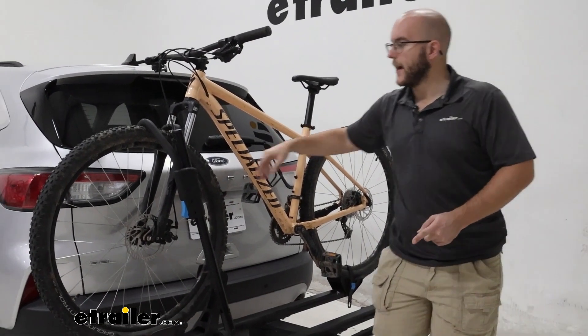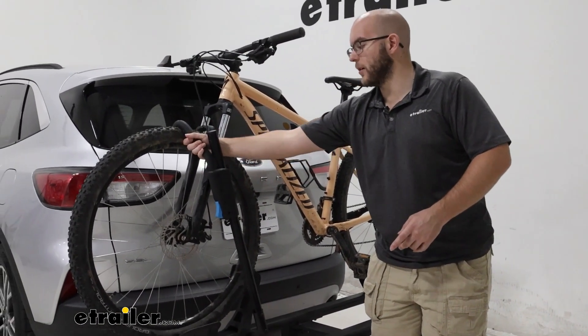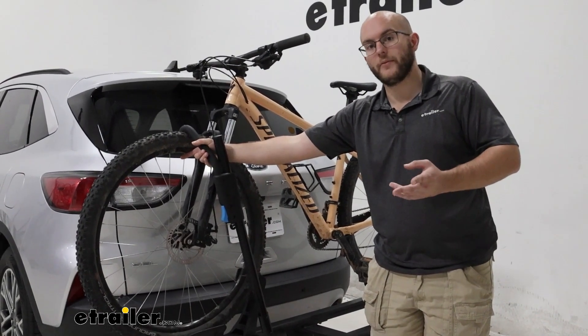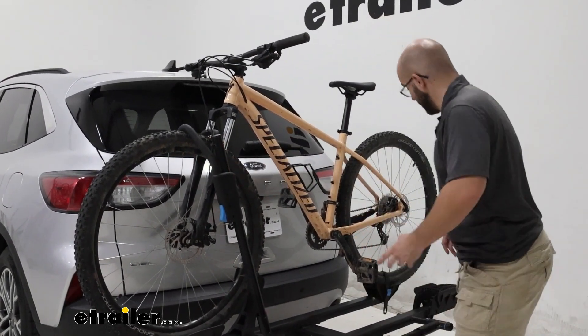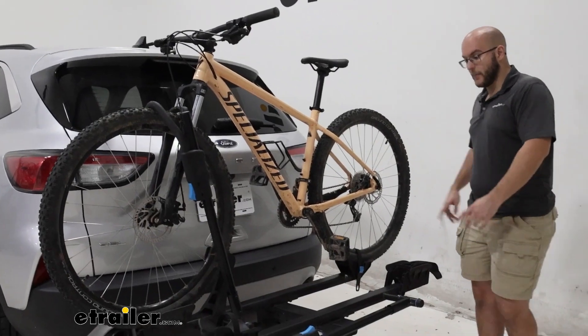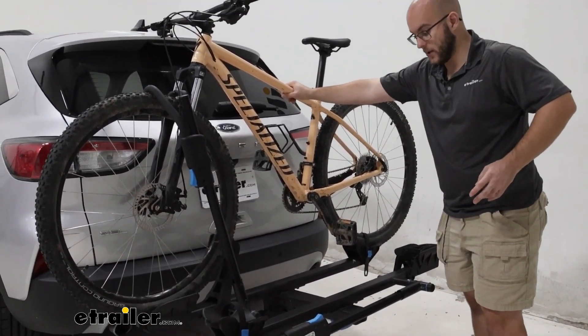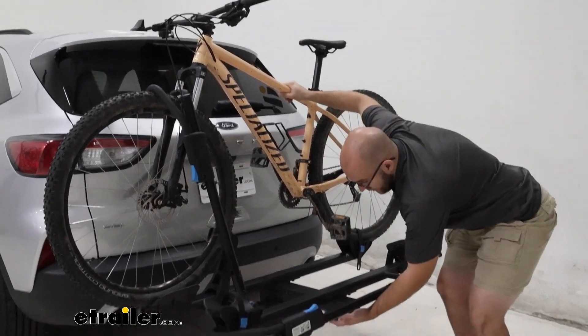Along with being held by the wheel, this makes it where you can have odd-shaped frame and carbon frame bikes. It's very easy to take this on and off, but first I'm going to show you how to tilt this away, and in my personal opinion this is one of the best tilt-away features that I've ever seen.